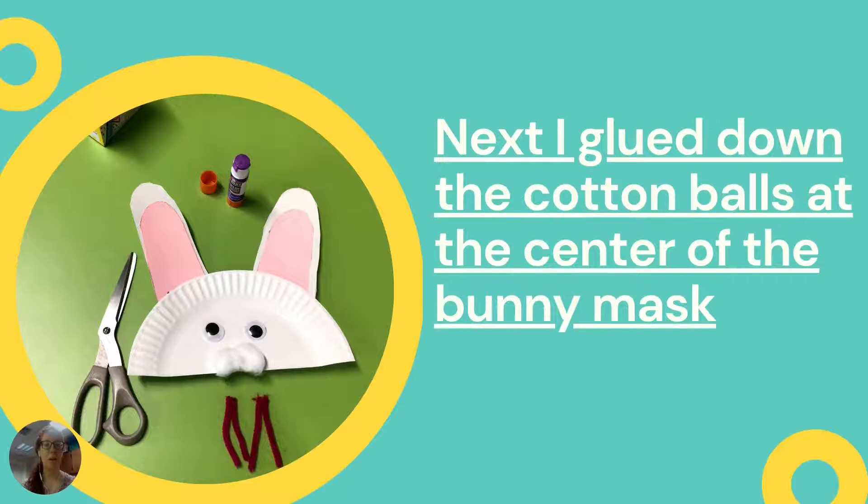You're going to use whatever glue you have and you're going to glue down those two cotton balls next to each other underneath where you placed those eyes. So they should be kind of in the center of the paper plate at the very bottom. Glue sticks are going to work just fine with any sort of cotton balls like that.